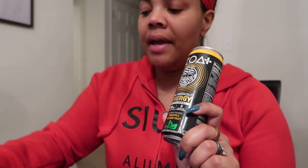Beta-alanine is the thing that kind of makes you feel all prickly — I do like that feeling. I'm going to report back later after I drink this and do my workout to see if it gives me that tingly feeling all over. It just makes me feel like my pre-workout is working.